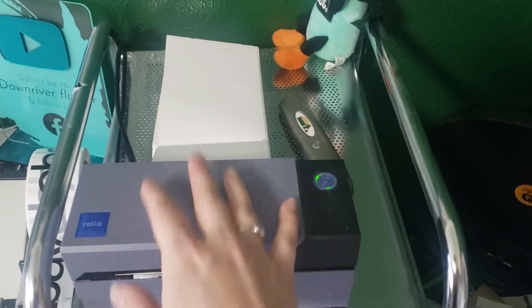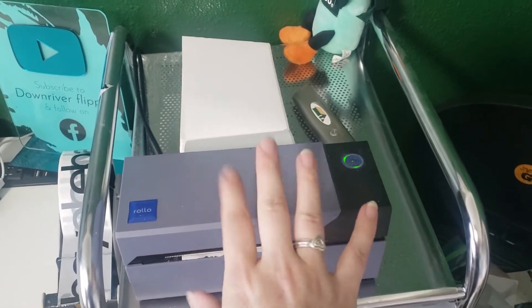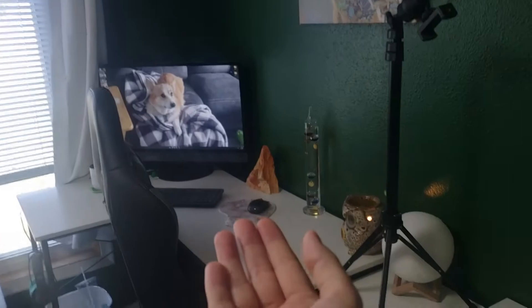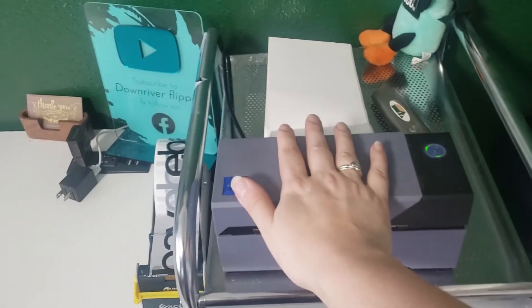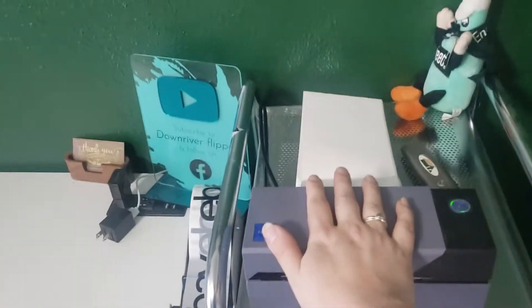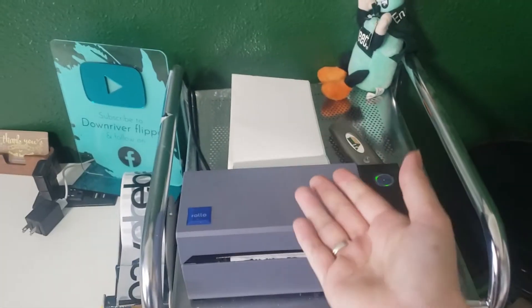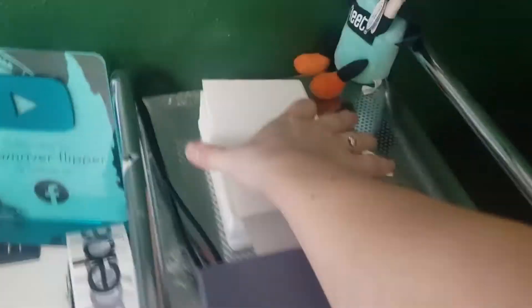This is a Rolo thermal printer. I know a lot of people were looking for the Bluetooth version, which actually just came out this year. Now I have mine here on my supply station, and my computer is all the way over here. What I did just recently — like last week — because it was taking up too much room on my desk, I ordered a 16-foot cable from Amazon. So essentially I can stick it anywhere I want within 16 feet, and that was better for me than buying a whole new Rolo printer. These are just thermal labels.